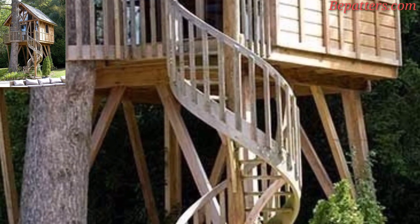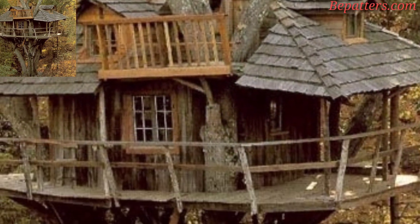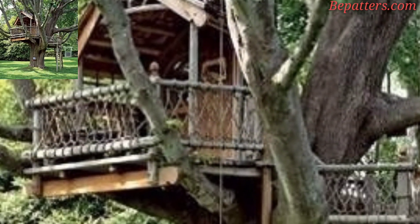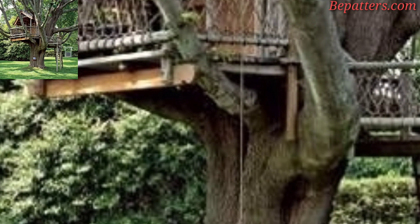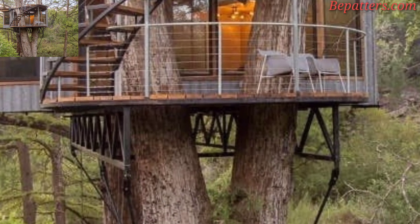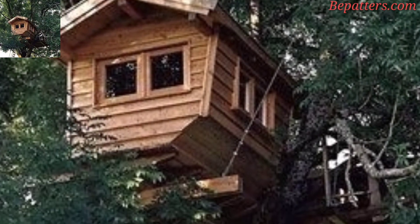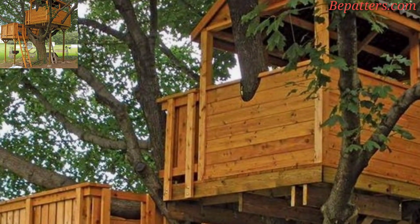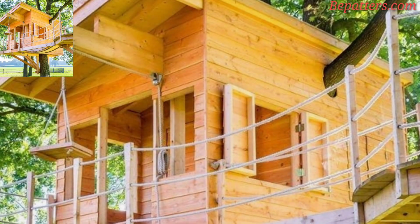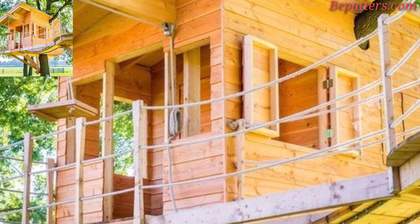Building and maintaining a treehouse can be a lot of effort for parents. The last thing you want is for your kids to be disappointed or bored with the treehouse you built for them. There are many ways you can add new aspects to your treehouse that will keep your children entertained for years to come.